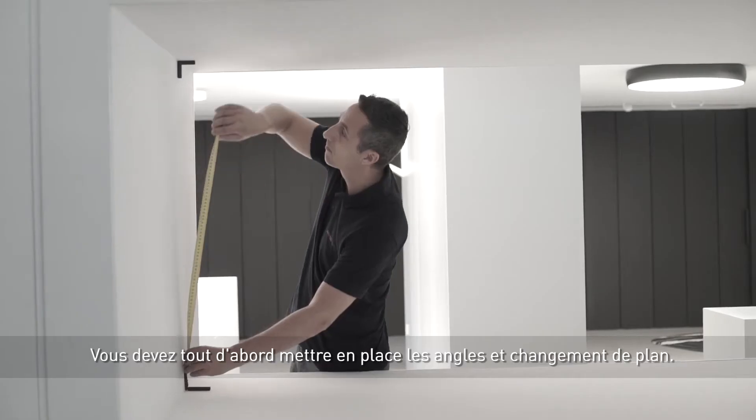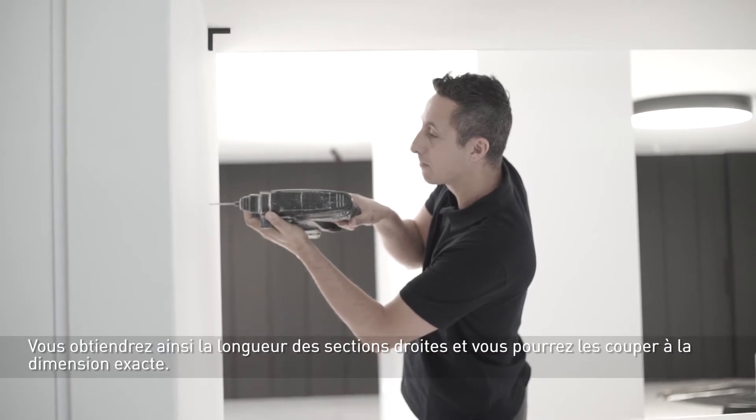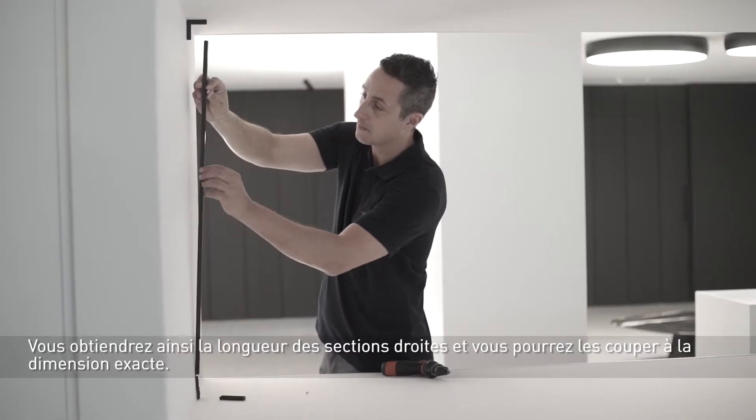First, we fit the angles and changes in direction. This will help us obtain the length of the straight sections and cut them to the exact size.